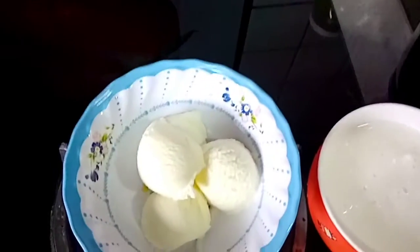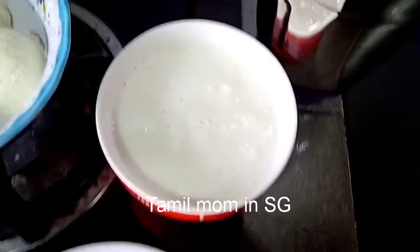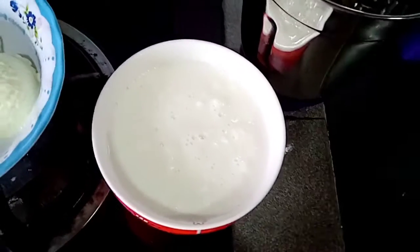Today, we are going to make a milkshake with papaya and banana. This is a very suitable milkshake.